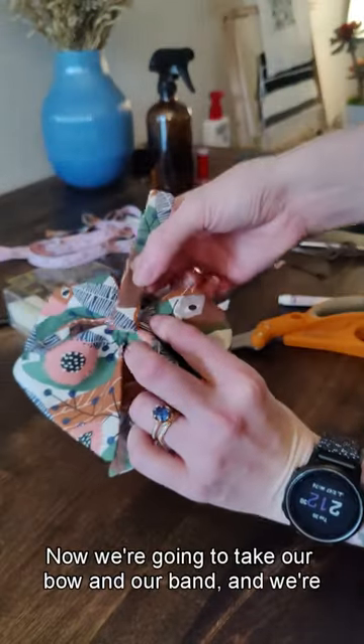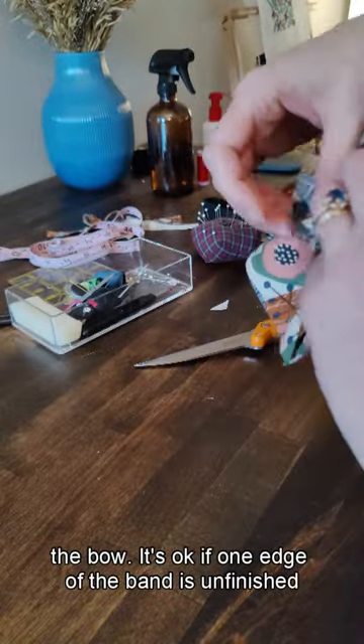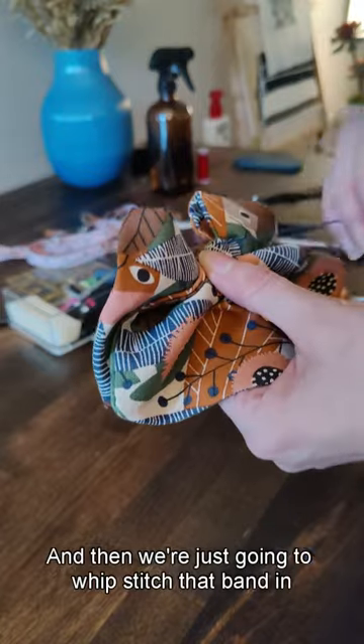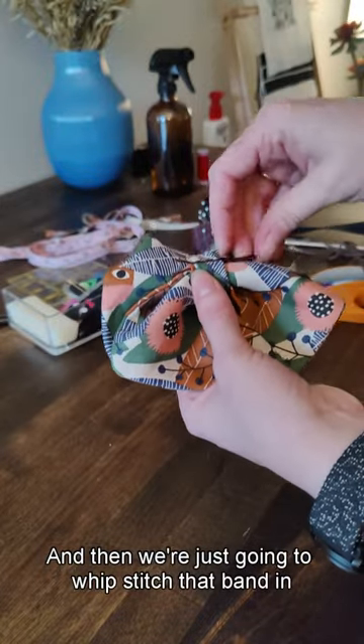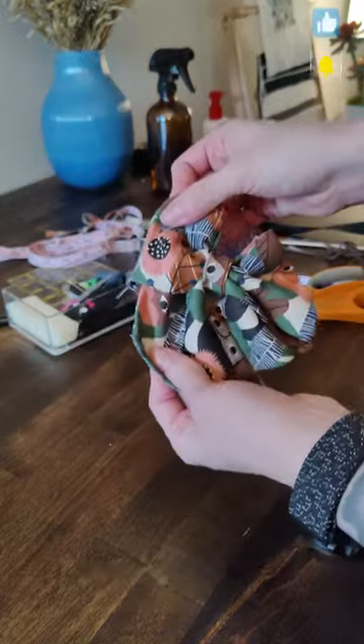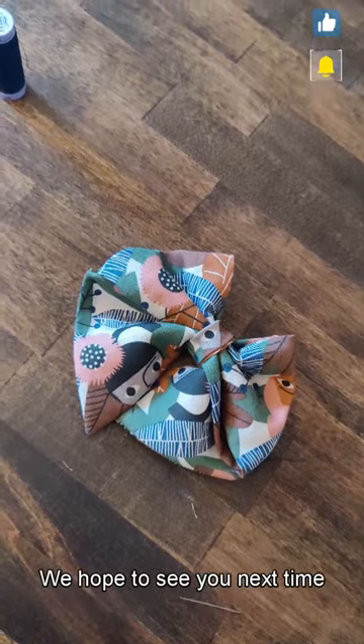Now we're going to take our bow and our band and wrap the band around the bow. It's okay if one edge of the band is unfinished — it's going to be tucked in, so it's fine. Then we're just going to whip stitch that band in place and add a little clip, and our bow is done. Thank you for watching Cove Fabrics Tutorials. We hope to see you next time!